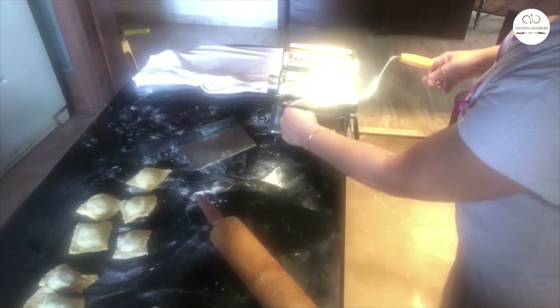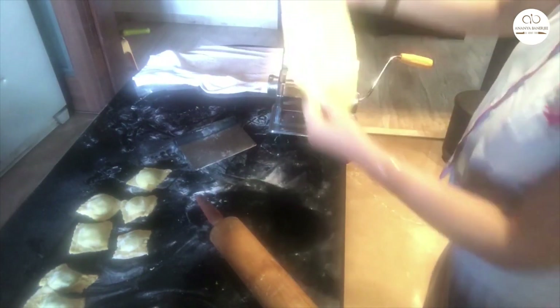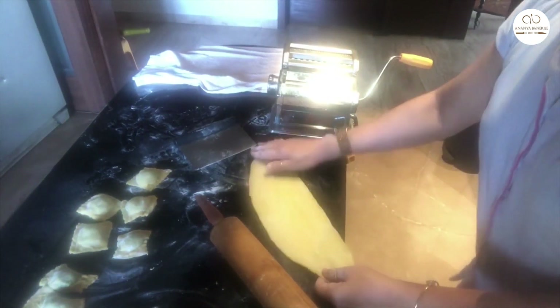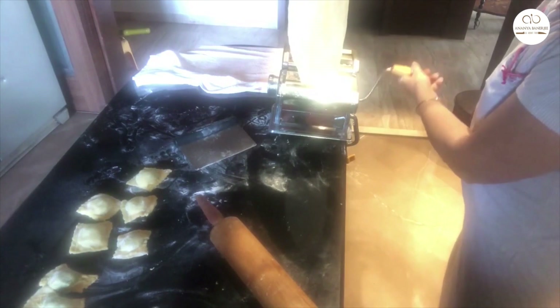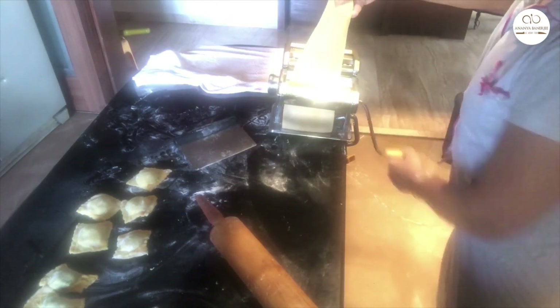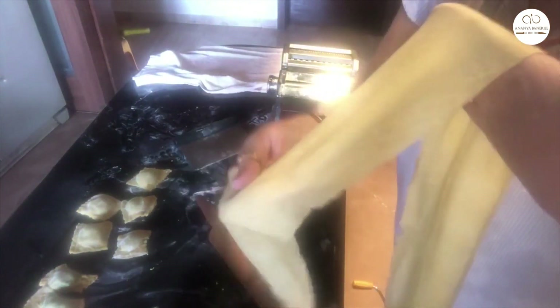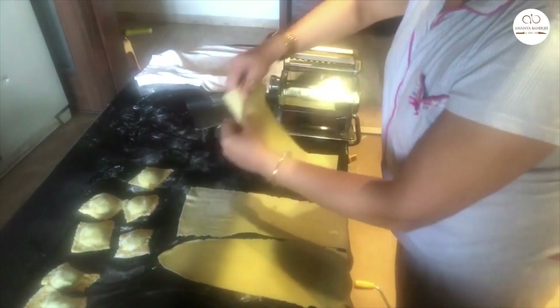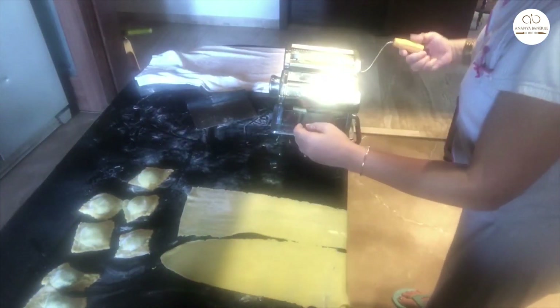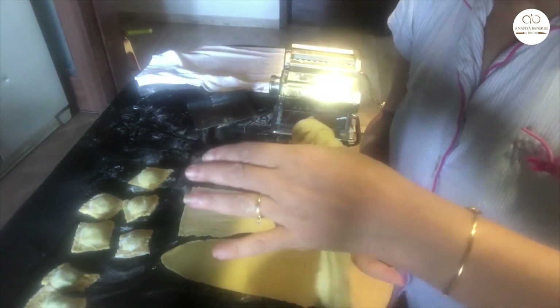Now I start making fettuccine. I take a piece of dough and roll it through the machine again, starting at the broadest setting and slowly rolling out the dough, repeating three to four times. Then I make the setting a little tighter and keep rolling until I can see my fingers through the pasta dough. Then I add the fettuccine attachment to the pasta machine and roll it — beautifully cut fettuccine comes out. I give it a little roll so it stays in one circle and set it aside.